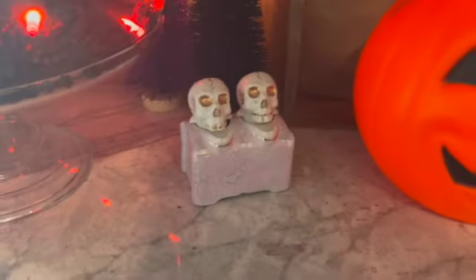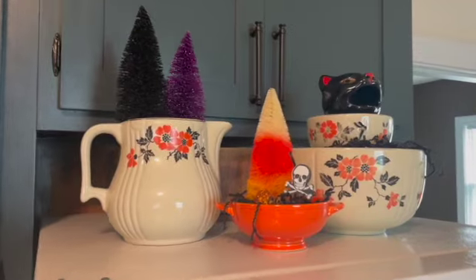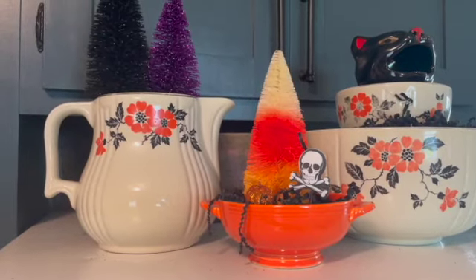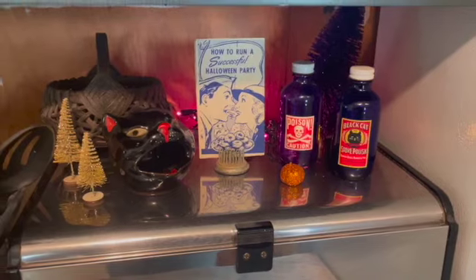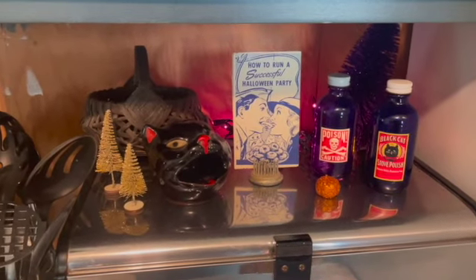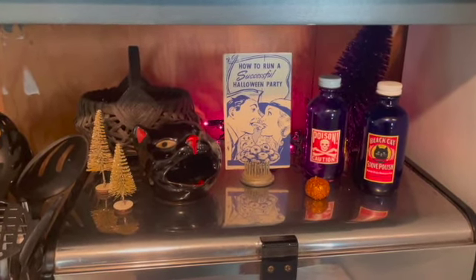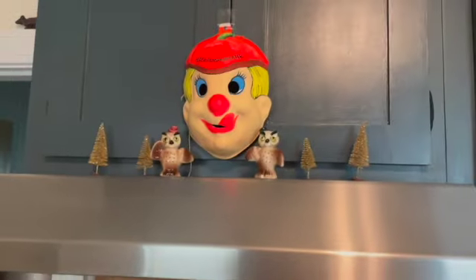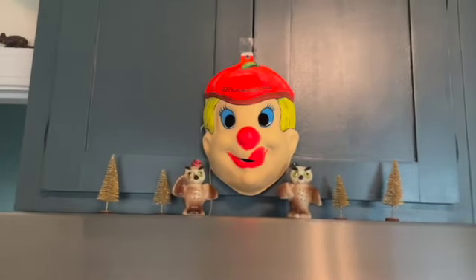My new daughters. On top of the fridge I have the Hull China and the little kitty cat. That orange bowl there is a Fiesta Ware cream bowl. On top of the bread box I have another little kitty and these poison and polished bottles, and one of my favorite pieces — 'How to Run a Successful Halloween Party.' If you didn't catch my ephemera challenge from last year with Vintage and Vinyl, go check it out — I'll throw an i-card up. And lastly on top of the stove hood we have some salt and pepper shakers and a fun little Halloween mask.